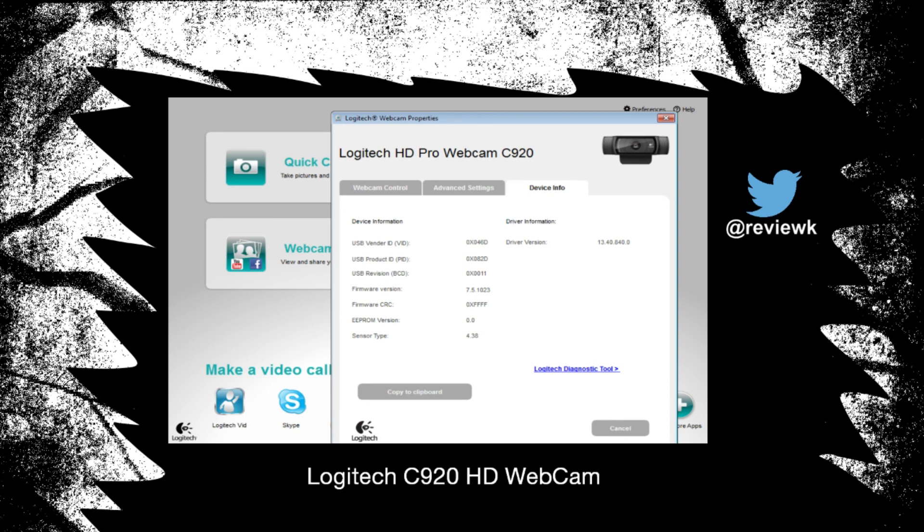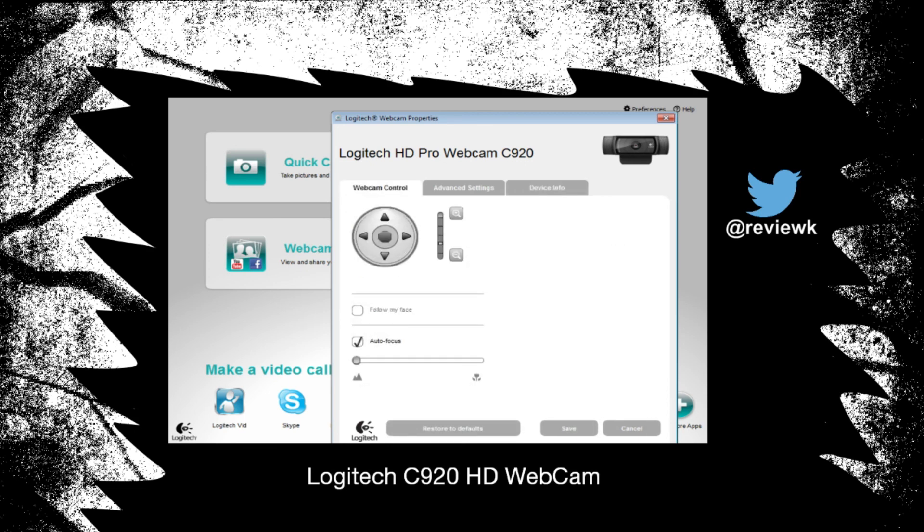Obviously you've got your device info and webcam controller. One thing I have used before is the follow-my-face feature — I don't know how to activate it again, but it was on Skype and it was just zooming in. I don't think it's an essential feature when you're streaming or making YouTube videos, or even on Skype if you've got multiple people on the call with you — your family or friends — you sort of don't want it to follow each face. But the feature is there if you need to use it.